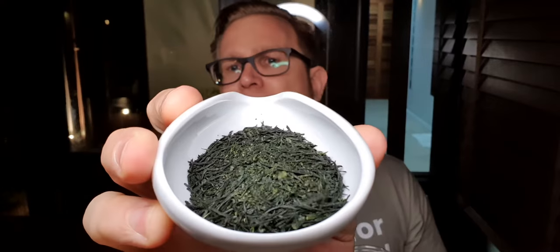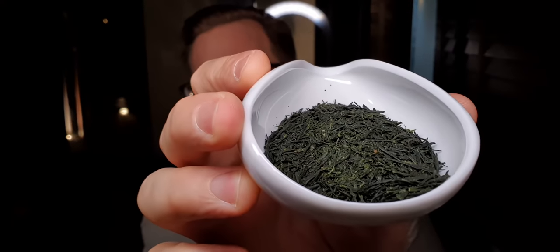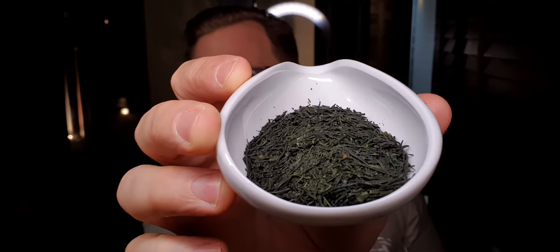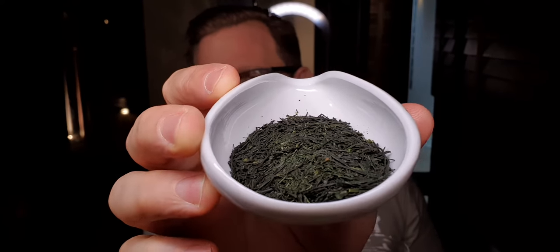I've got some very nice sencha here — I don't know if you can see this. This is a Shogyukun Asatsuyu sencha, very, very nice, really, really fruity. Perfect on a cold day, especially cold brew — I love it.